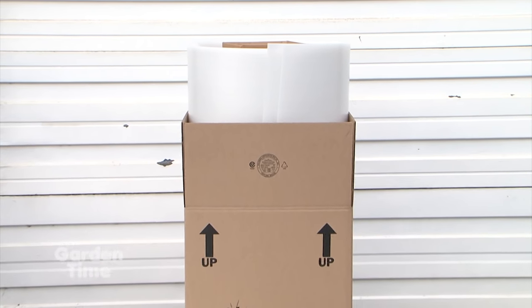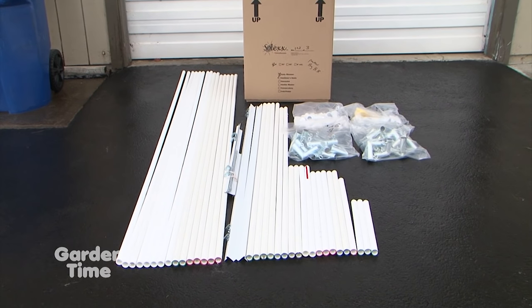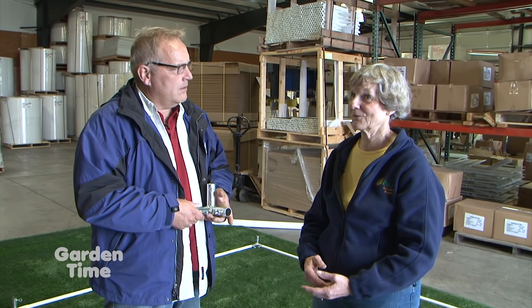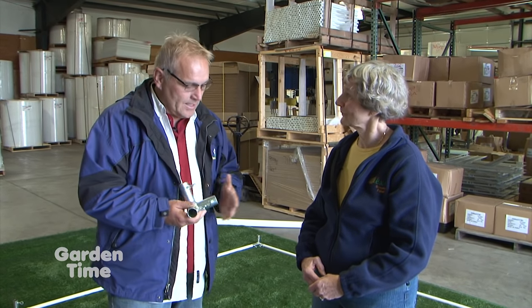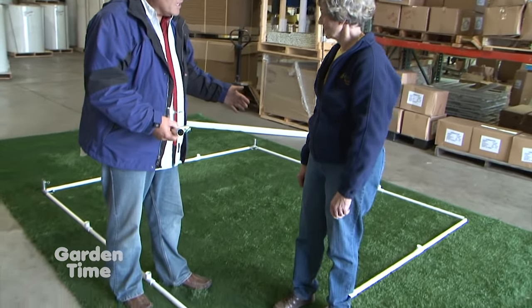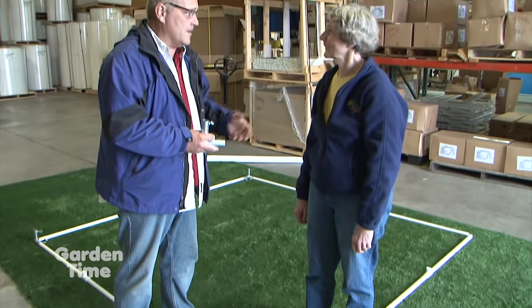So when they place this order and get it, what's the first step to putting it together? Well, first they're going to look at all the parts. We have a parts list and they check off to make sure they got everything. It all comes in two boxes. Then it really is simple — the base is kind of laid out here but it comes all separated. Tell them how easy it is to put together, because you have color coding to help with that.